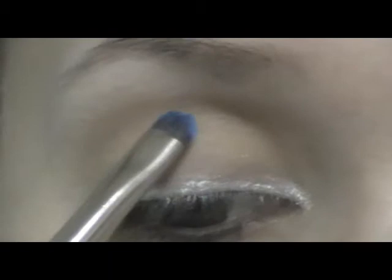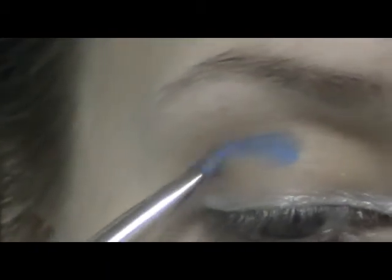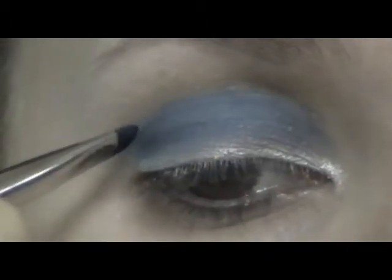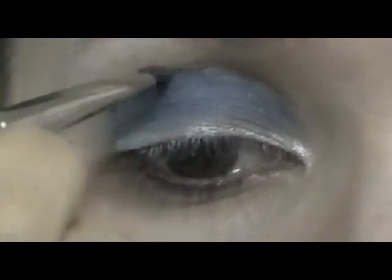Then take a small smudge brush and a light blue color, working from the crease. Go along the crease first and then blend the color towards the silver. Concentrate the darkest shade in the crease and blend the color going downwards. Then take a small brush and a deep blue color and go right along the crease.